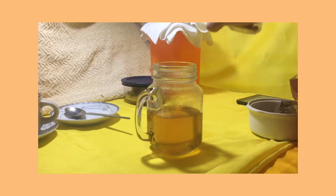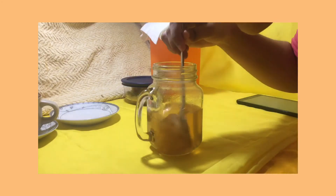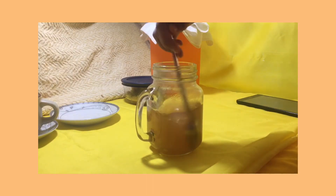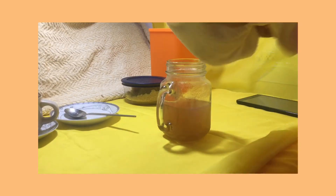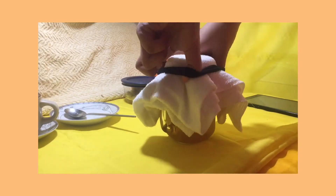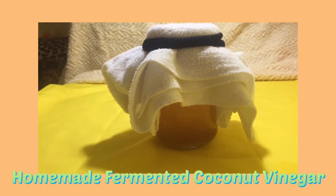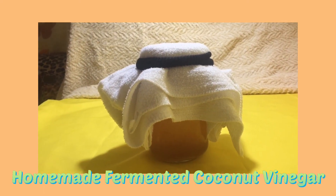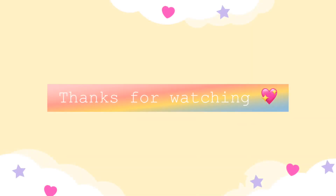Let's put 1 and 1/8 teaspoon of yeast. Cover it with cheesecloth and seal it with a rubber band. Tada — finished product! Allow it to ferment for 2 to 3 weeks. We can set it aside for 1 month or until maximum sourness is obtained. Thanks for watching! Bye-bye!